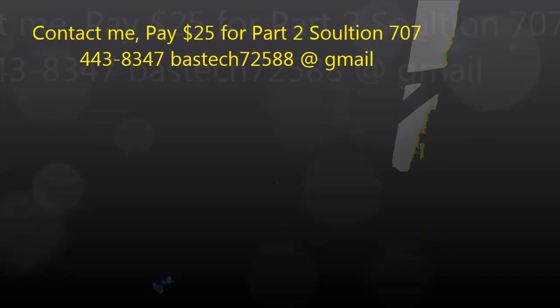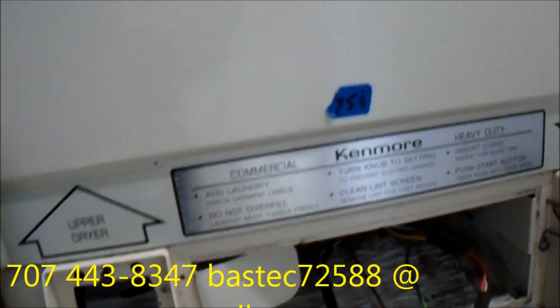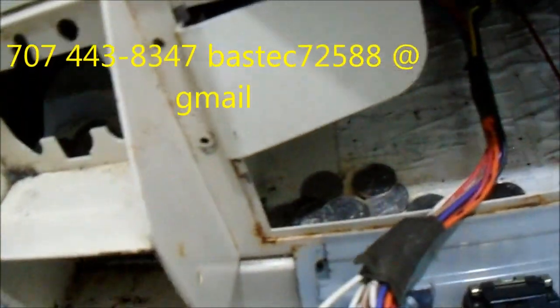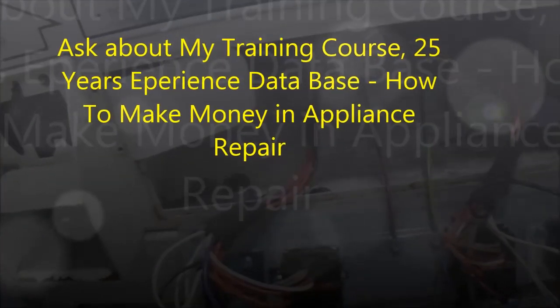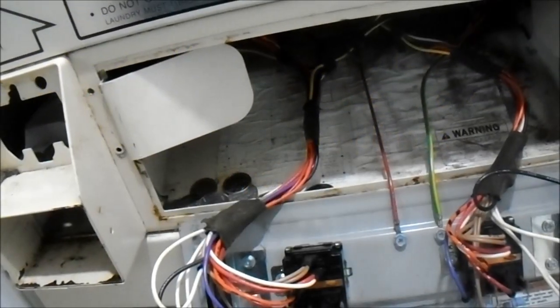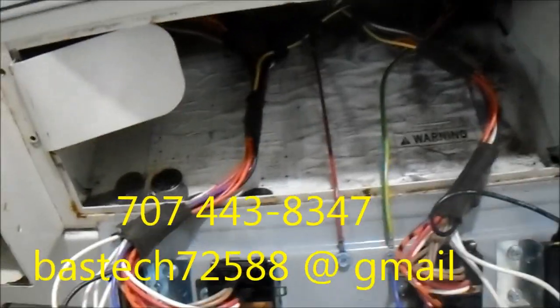It took me a while to figure this out — I kept thinking I was just going to try and drill all that out. But if you need help you can contact me: 707-443-8347 Pacific Time. I also have a How to Make Money in the Appliance Repair Business course. It's a two-year course and I only take two students per two-year course, so if you're interested you can contact me regarding that as well.